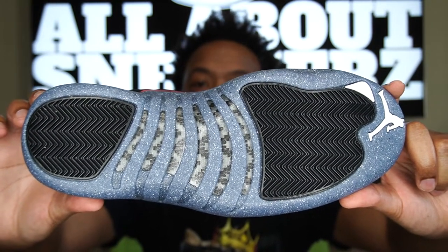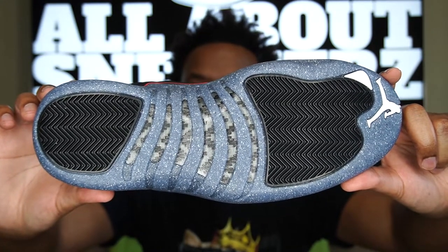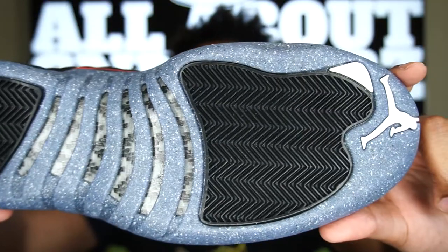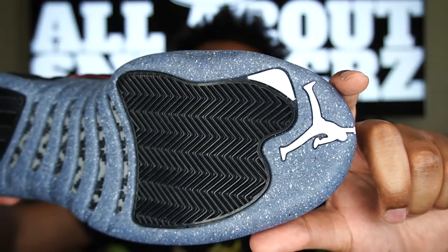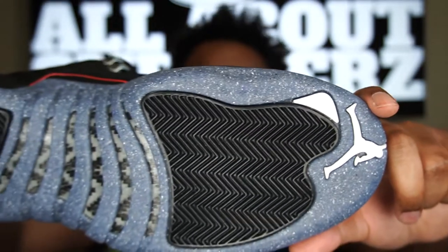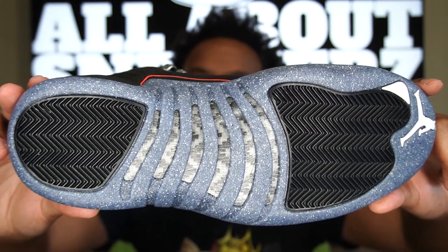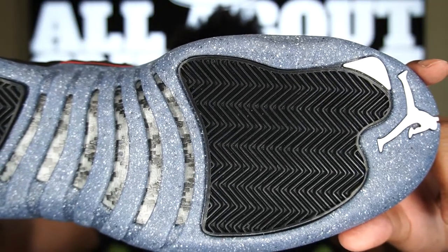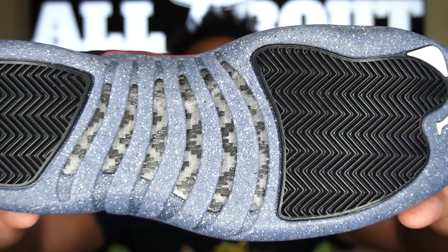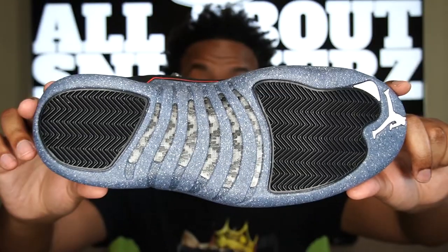On to the outsole — a very dope outsole in my opinion, no matter what anyone says about the Grind material. The frosted translucent look is very clean. We do get that white Jumpman on the tip as well as the white '23' — great contrast. We also have black pivot pods on the forefoot and rear of the outsole, and right in the center we get black and gray carbon fiber. Love this shoe overall — super dope sneaker.